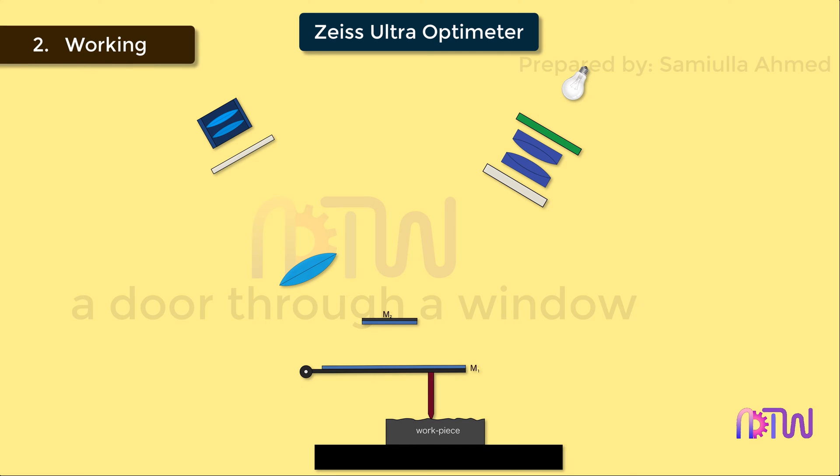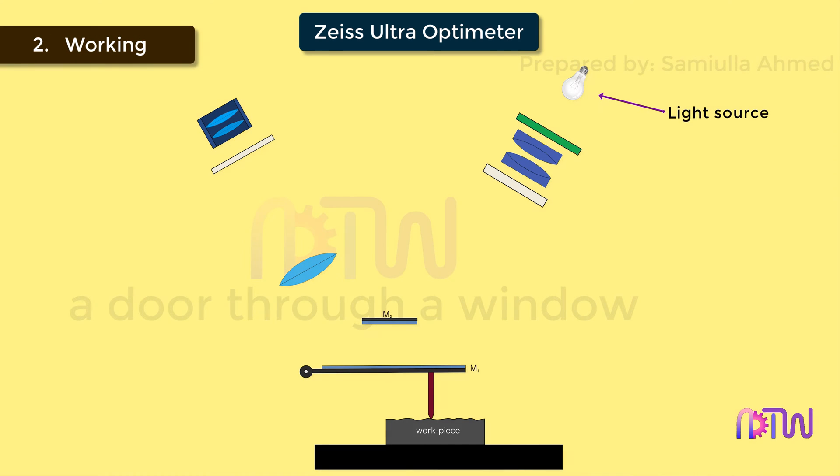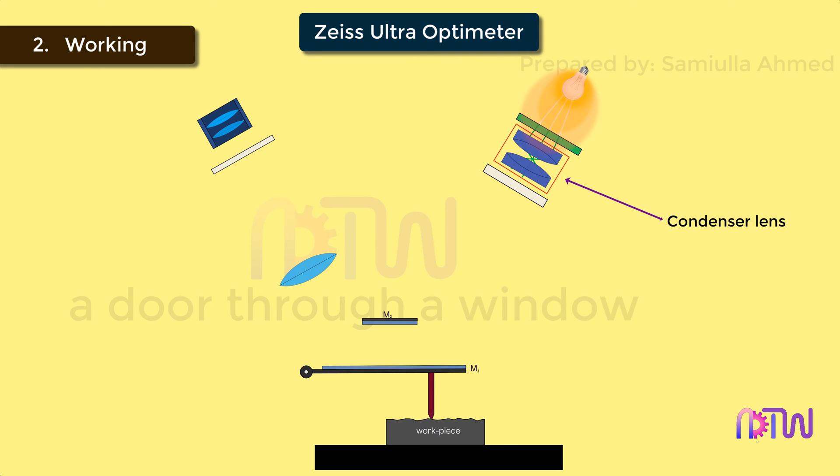Working of Zeiss Ultra Optimeter: The light rays from the light source pass through the green filter. The function of the green filter is to allow only the green light and filter out all the remaining colors in the light. After passing through the green filter, the light rays pass through the condenser lens. The function of the condenser lens is to focus the rays of light onto the movable mirror M1. After passing through the condenser lens, the light rays pass through the index marking and carry the image of the marking along with it.